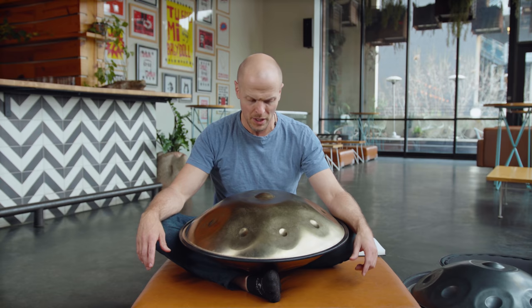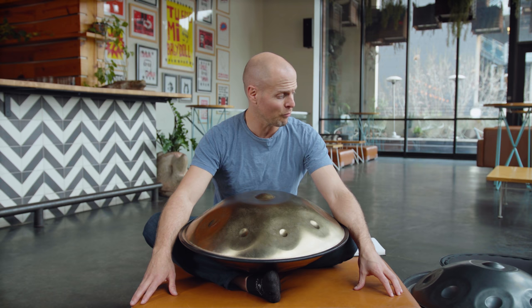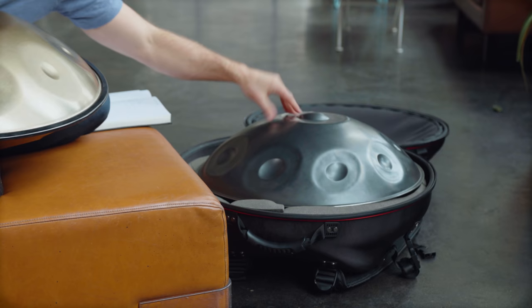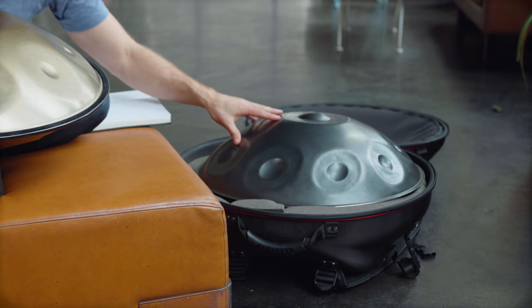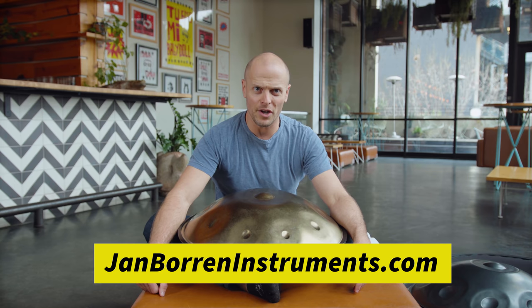I'm going to demonstrate some basic features of the instrument. I am not a good hand pan player or hand percussionist, but I've been very fortunate to get a handful of very nice instruments. This is Dave Beery's, and this other hand pan down here is made by Jan Borren — J-A-N B-O-R-R-E-N — in the Netherlands.